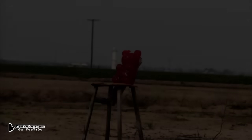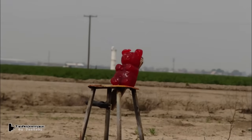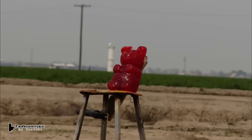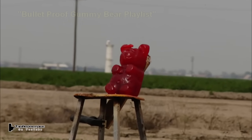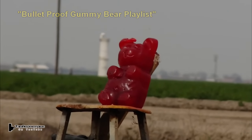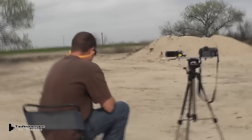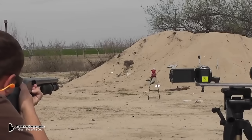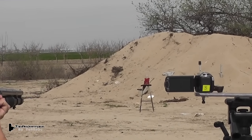Now Darren definitely has the shotgun sighted in, so we're going to give him a really good target — the five-pound gummy bear. It's actually tougher than a real bear. If you don't believe me check out my playlist where we shoot it with all kinds of things. Look at the distance here — he's way back there trying to hit that little head. I think he hit it.